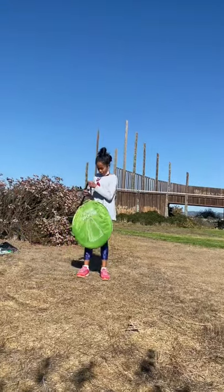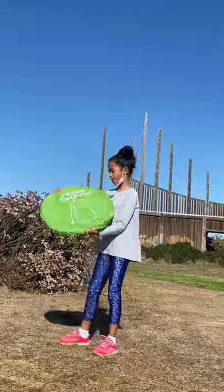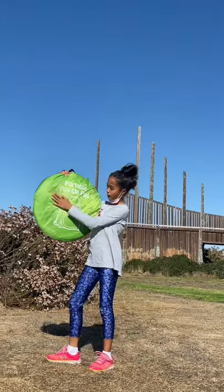Hi guys! Today I'm going to be showing you how to set up and take down a portable pop-up pod.